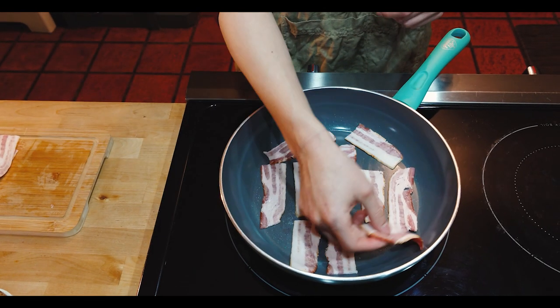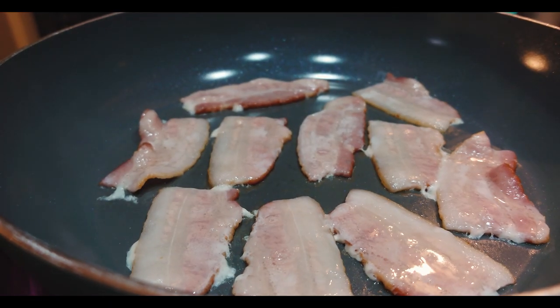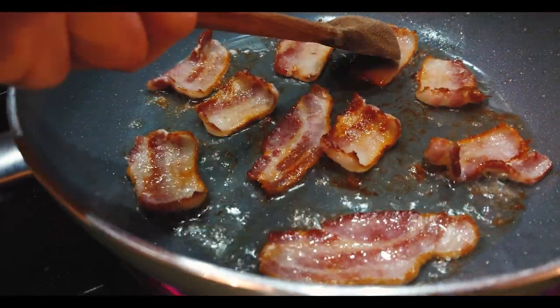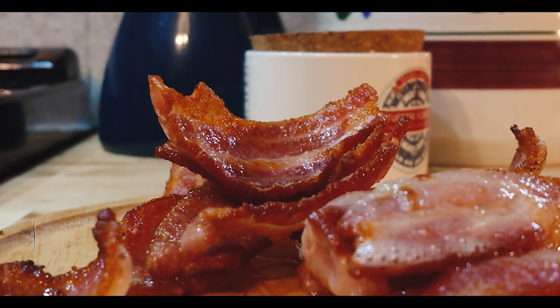The first step is simply to fry up all of that bacon and get it nice and crispy. We're doing a couple of batches here because we don't want it to stick together as it's cooking, and we want to make sure it gets nice and crispy. Then remove that from the pan so that you can pat it down dry.